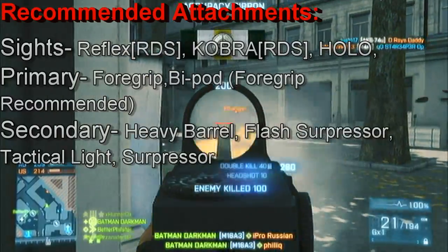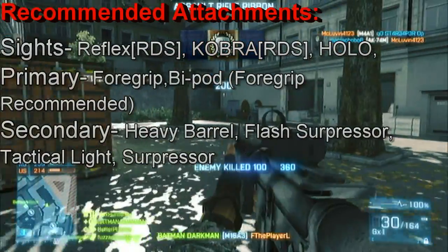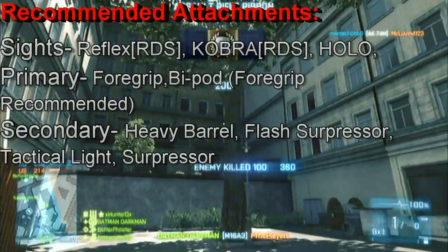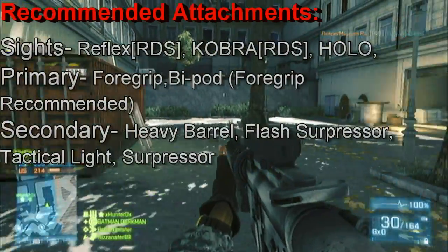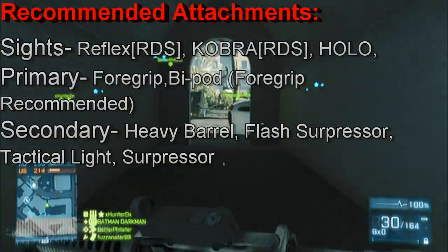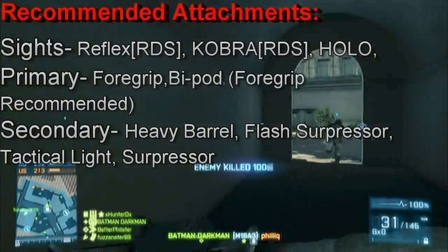My usual setup for the M16A3 has a cobra sight, foregrip, and heavy barrel. Other preferred attachments are shown on screen right now. When I feel I need a clearer view of the target, I would slap on the standard American red dot sight. For the foregrip, I like staying versatile — I'm usually always on the move with the assault kit.